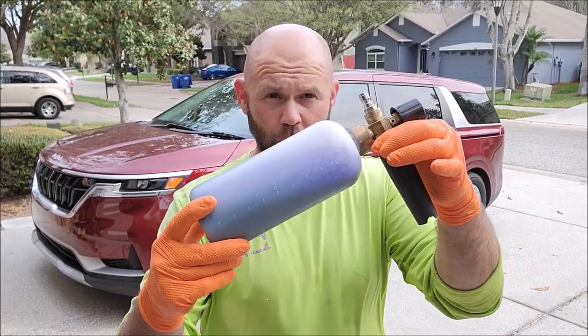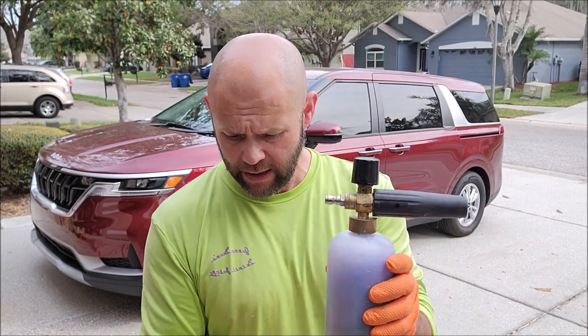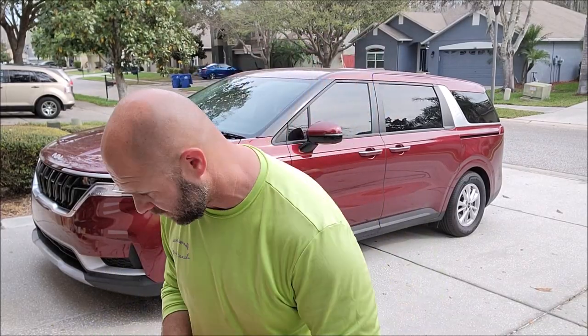You could also get a gallon jug, pour the eight ounces in, fill it up with water, shake it up, and then it's ready to use — just pour it in. The reason I'm selling it in eight-ounce bottles is for shipping. I don't like to ship water — it wastes shipping money and shipping is already too expensive. Apologies for all the wind you hear — it's very windy here today. We're ready to start spraying some snow foam.